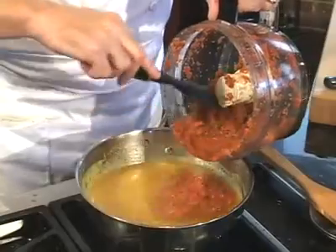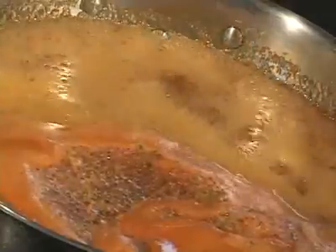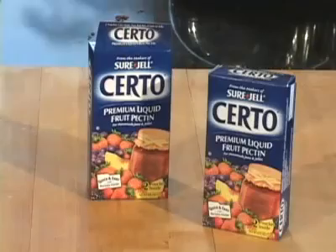When the sugar is dissolved, add the peppers. Allow this to come to a boil. Add two boxes of sirto. Sirto is a fruit pectin that's made from lime peels. It's used to thicken jellies, jams, and preserves.